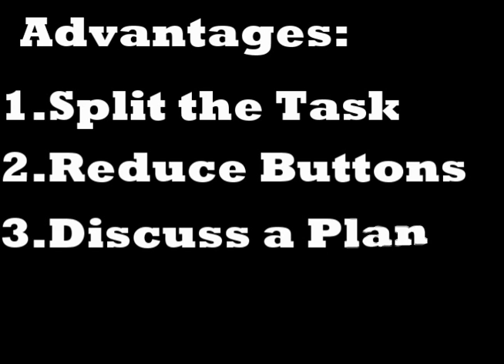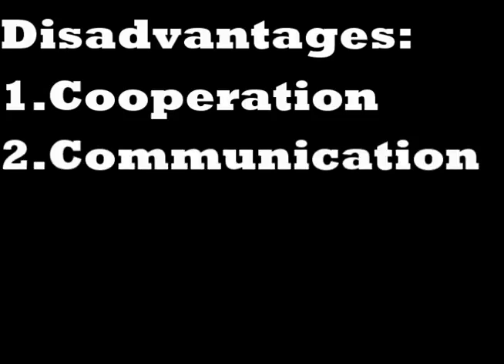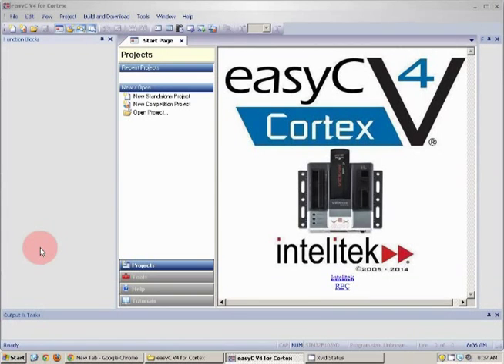Now disadvantages: one, cooperation — you should get along with your partner without any problems. And two, communication — you need to communicate with your partner and work as a team.